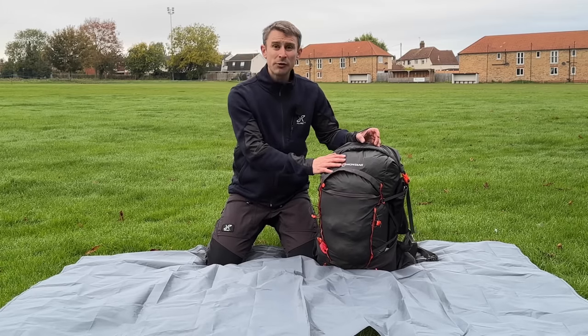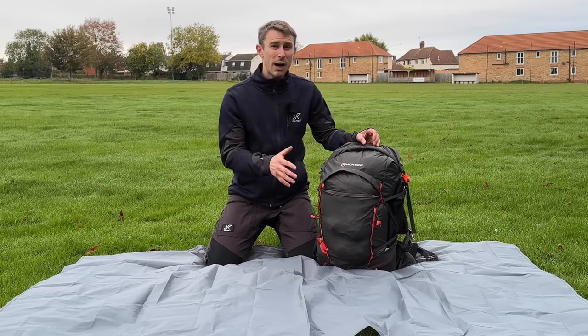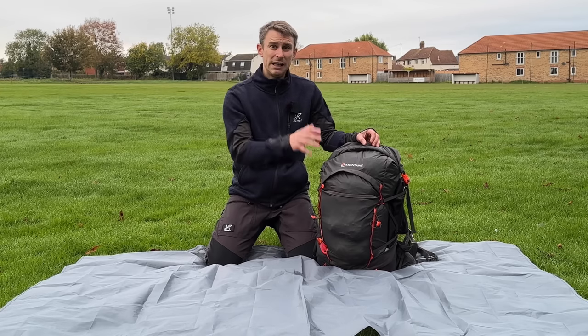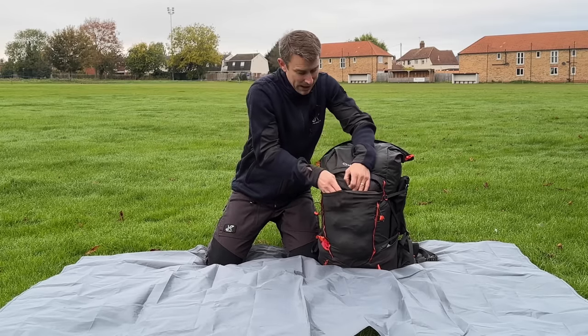This is the Montaigne Trailblazer 44 — it's a 44 litre backpack and it weighs just under 1kg. So as a starting point, you need a fairly lightweight backpacking bag.